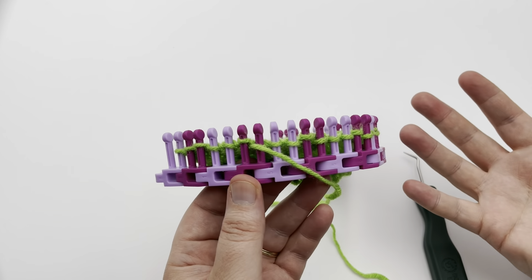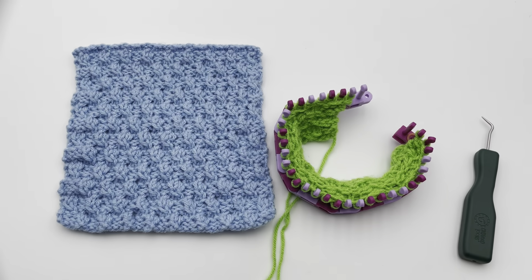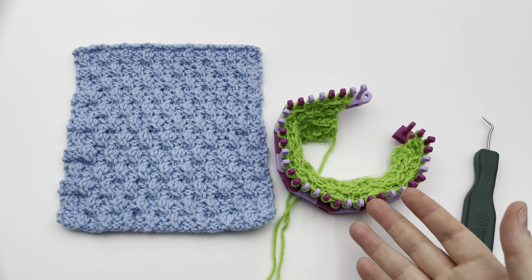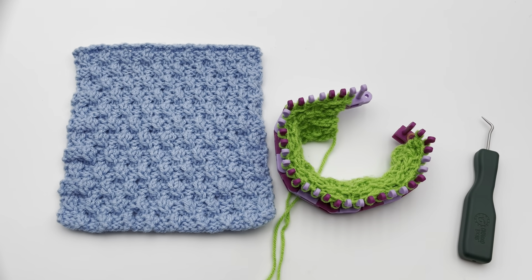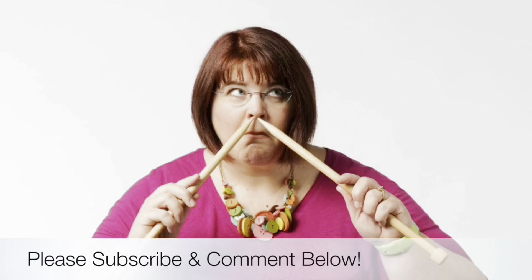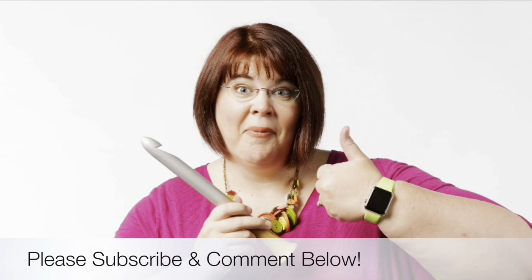That is the entire Ripple Twist Stitch pattern. I hope you enjoyed this video and it was helpful. Be sure and click on that like button if you enjoyed it and comment down below. We'll see you soon and happy looming. Thanks for joining us today, where we help you stitch your love and love your stitches. See you again soon.